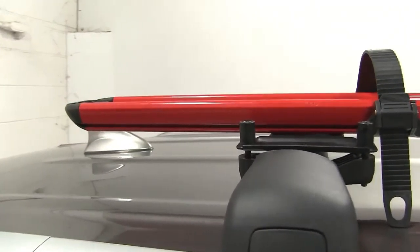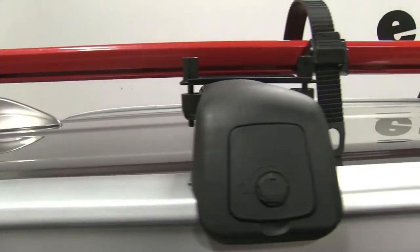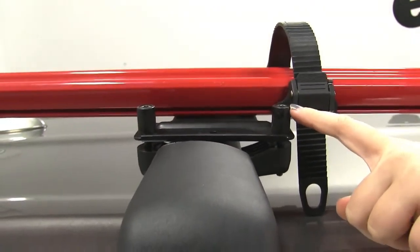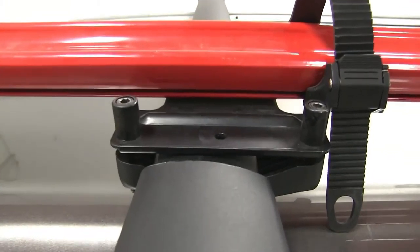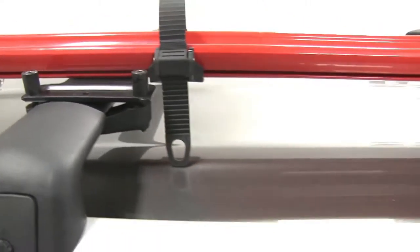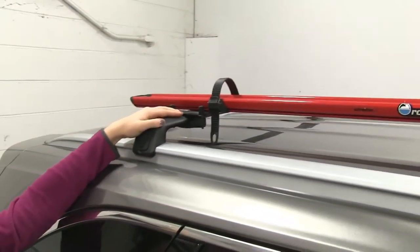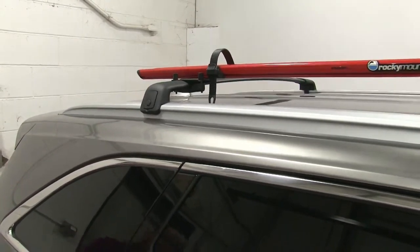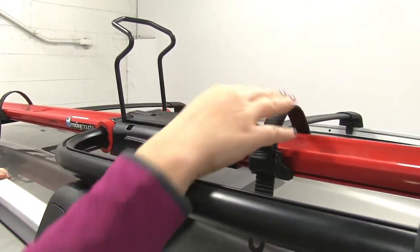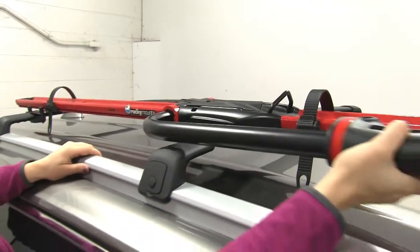Whenever you're not using your straps, I always suggest that you replace those. Now we'll take a look at the back. We have a plastic bracket here that's going to secure the back of our bike rack in place around that crossbar. We've got two bolts holding that in place and you can just use an allen key or allen tool to loosen and tighten that around your crossbar. The great thing about that is that it does fit around different types of crossbars, like our factory bars here or even your aftermarket bars as well.